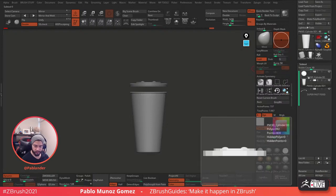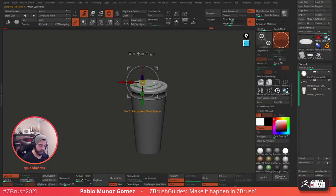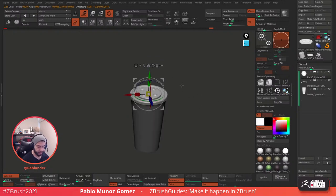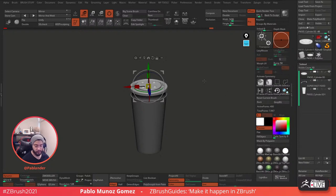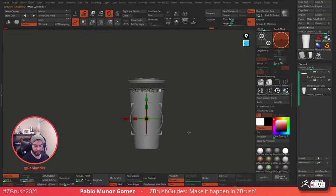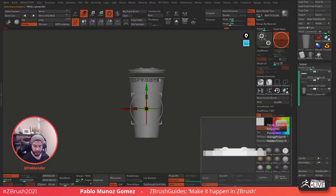If I move that now, it's going to move everything visible. You can select the cup and mask everything on it, then go back to the lid, and because the cup is masked it won't move. However, it's a lot easier to just unmask that and go back here to reposition. So let's unmask that and go back.